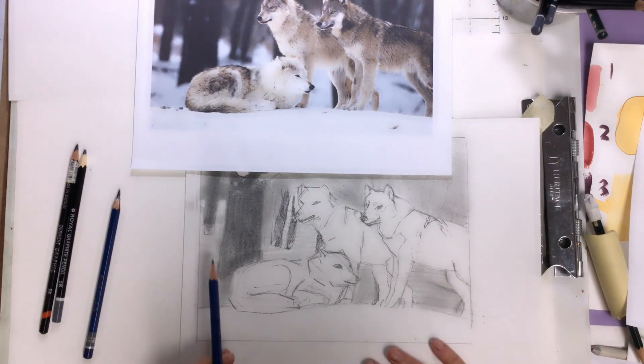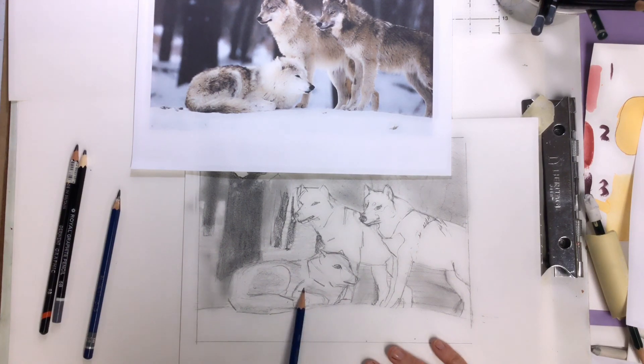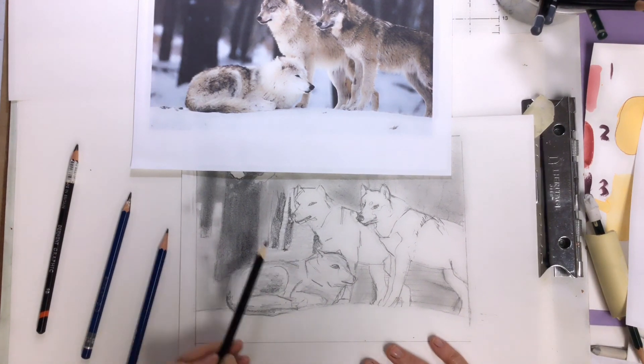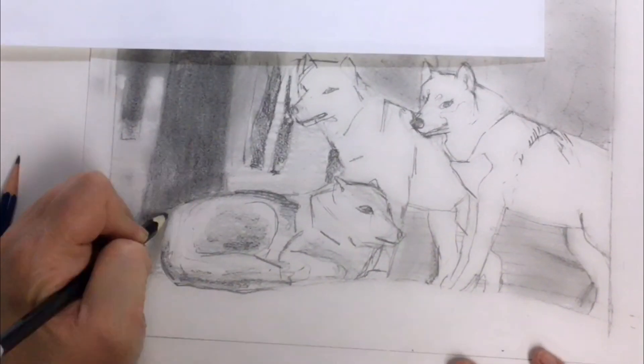So we're going to start looking at shading the wolves. See how I'm rubbing in a circular motion? That protects from making lines. If you just colored sideways, the first thing people would see is that you did this in pencil. But we want the first thing people to see to be three wolves in the snow. We don't want our pencil to show at the end. Just rubbing in there slowly and building up light to dark will help you have better, more realistic wolves.